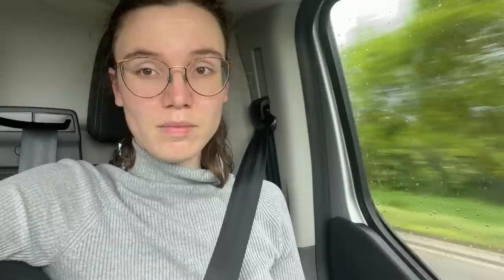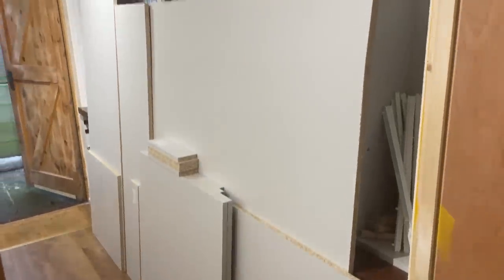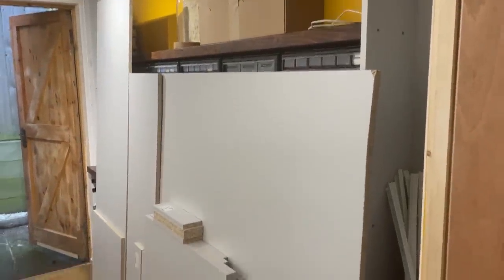The panels have been collected, but it didn't quite go to plan - they were too big for the car, so we had to come up with an emergency plan. The emergency plan has now been executed. That was eventful. Panels are in - ready for another build weekend.